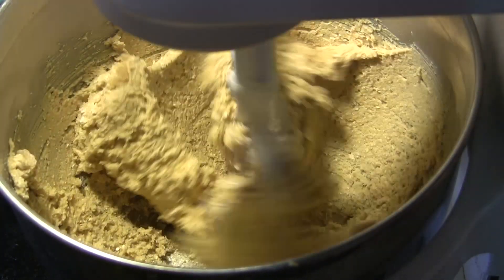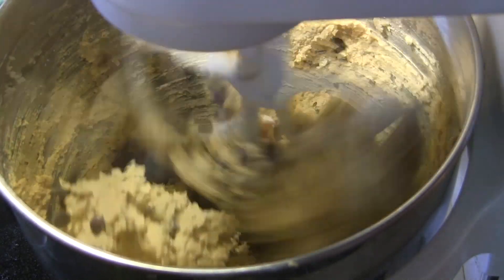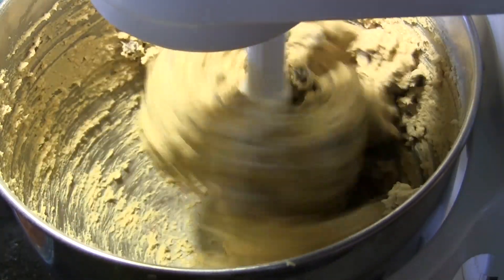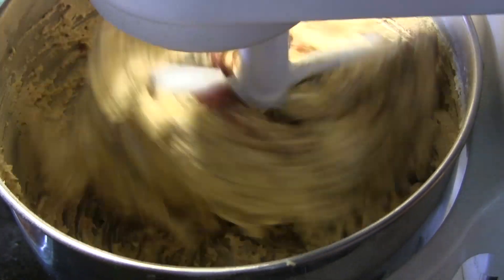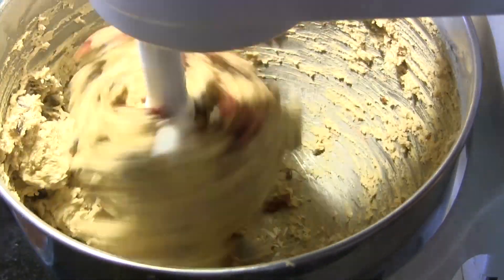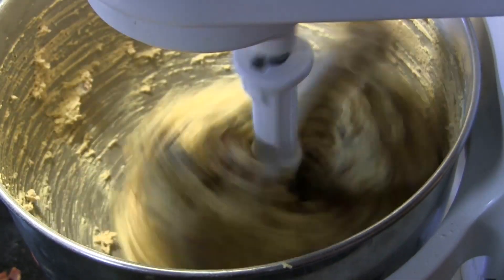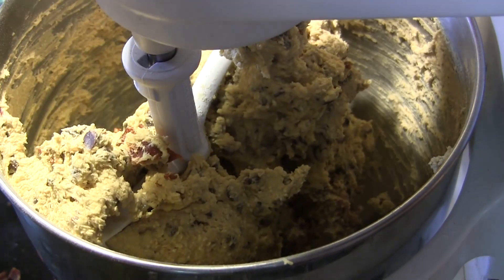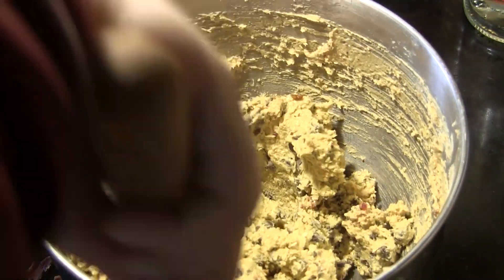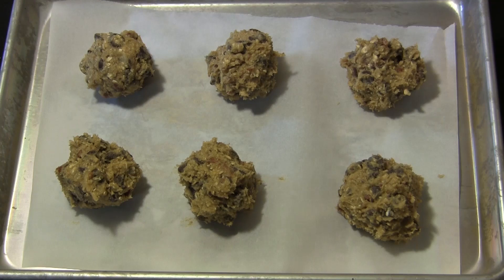Then we're going to add in three cups of bittersweet chocolate chips. Next, chopped bacon goes in — I cooked a 12-ounce package of bacon and chopped it all up. This is really thick so I'm going to stop the mixer and work it by hand a little bit, using my wooden spoon to get all that bacon nicely combined throughout the dough.